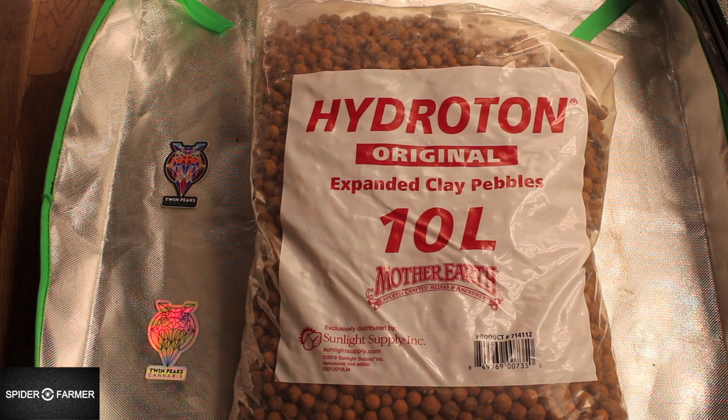Hey everybody, Chad Westport here, and today we're going to get some hydroton clay pebbles ready for use in our gardens. Hydroton is kind of a generic name — clay pebbles. You search for one, you'll get the other, so that's what you'd type into your search engines. There are a few ways you could use this in your gardens — a hydroponic setup with nothing but hydroton pebbles — but I'm going to use it slightly different, as a bottom layer in my pot for drainage.